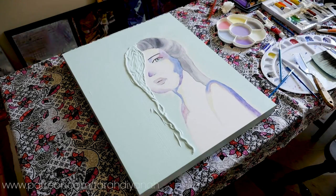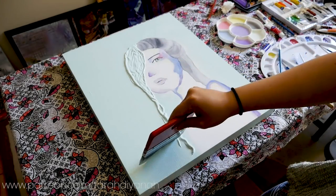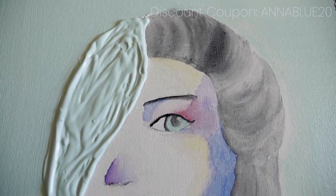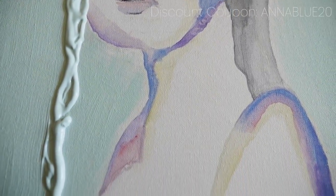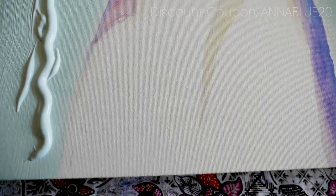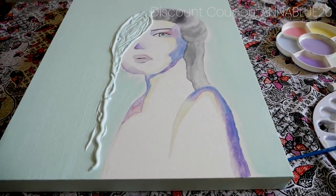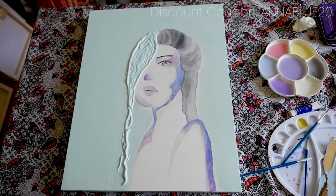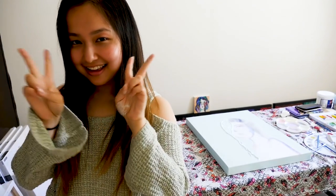We are coming to an end to this video. As a thank you for watching, I'm offering discount coupons to those of you who are interested in purchasing my prints when they're ready in store — just key in 'anablu20' at checkout. Keep a lookout for them at www.firediana.com. If you like this video, give it a thumbs up and subscribe — it really does help my channel. Thank you so much for watching, and see you next time. Bye.